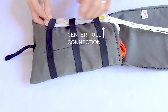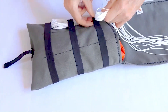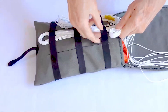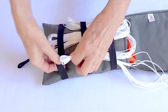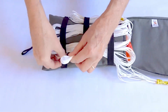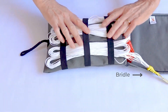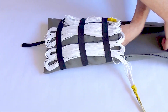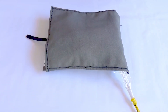Do not pull the center pull connection to the shroud lines under the stoves. Continue this process until the lines are completely stowed away under the elastic. Do not pull the bridle under the stoves. If the parachute has slipped while stowing the lines, push it back into the bag. Fold the flap over the lines and your deployment bag is ready.